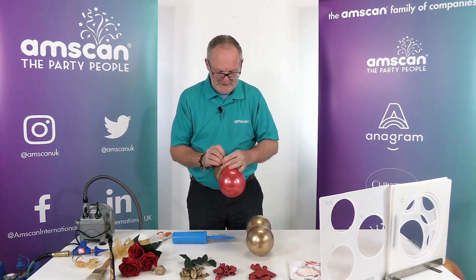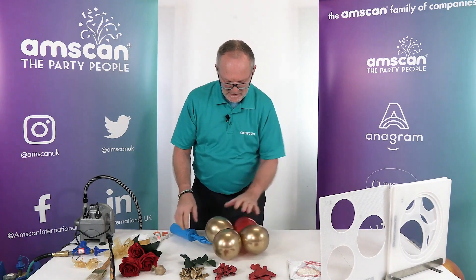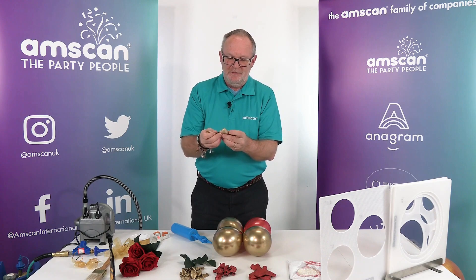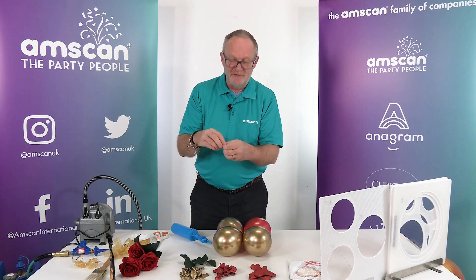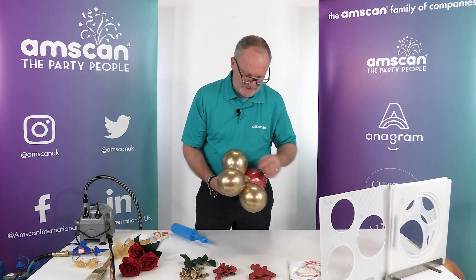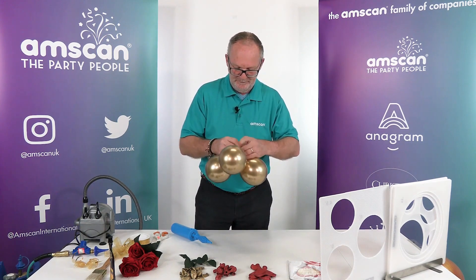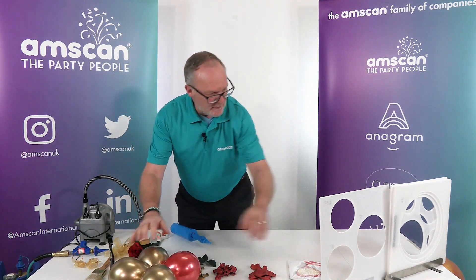Twist together to make your cluster of four. We're going to need a little bit of weight to anchor the whole thing, so here I've got another 5-inch Reflex Gold into which I've put a few glass marbles just to give it a little bit of weight. You can use sand, water, any small weight that you happen to have. Pull that into the middle of the cluster, wrap it around a couple of times to secure it, and tie it off.